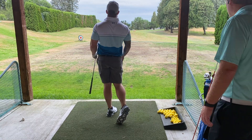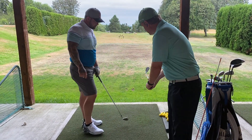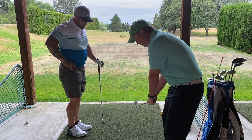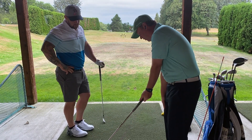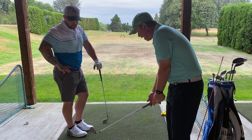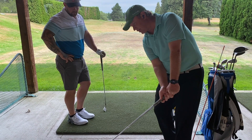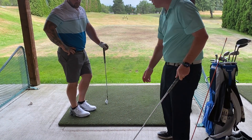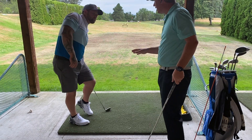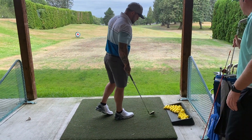Okay, so when you have an open face you have to do something to get that face to square up through impact. So for you it was adding loft — just flipping it down that way. I need you to feel like through impact you're just rotating everything, not adding a massive amount of loft, just letting your body turn. Almost like you're trying to hit a cut. Try and hit a shot where there's no release on the face — let's get the feel right.